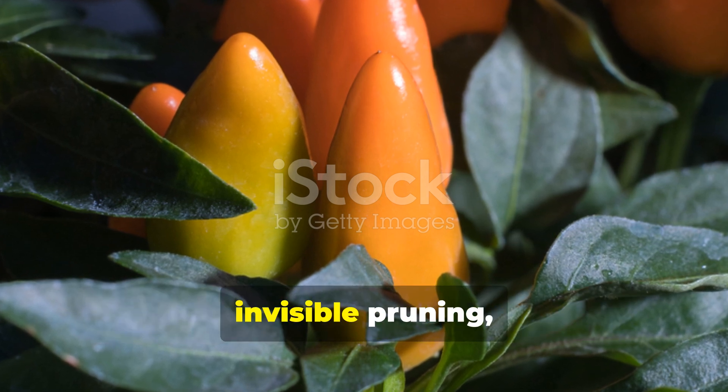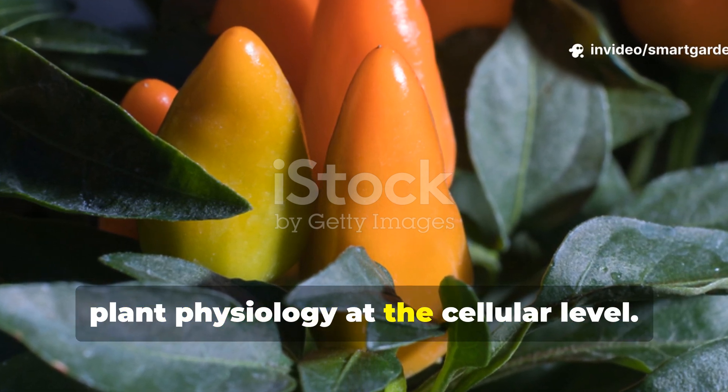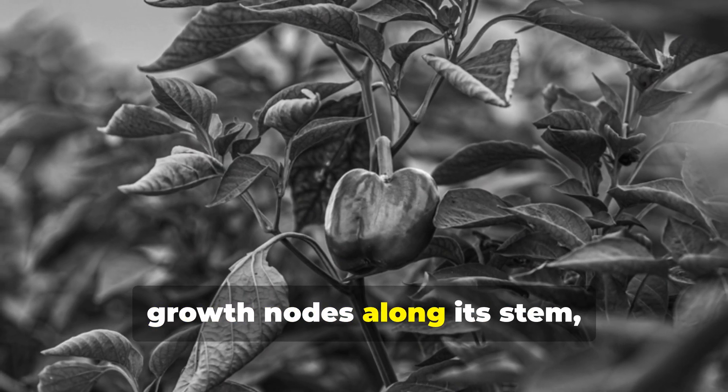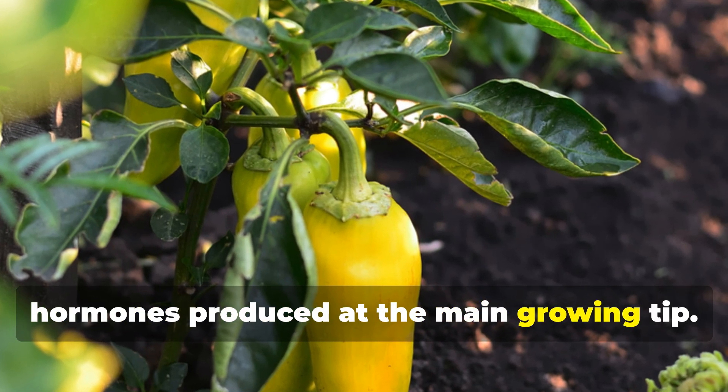Understanding the science behind invisible pruning requires us to dive into plant physiology at the cellular level. Every pepper plant contains dormant growth nodes along its stem, and they're usually suppressed by hormones produced at the main growing tip.